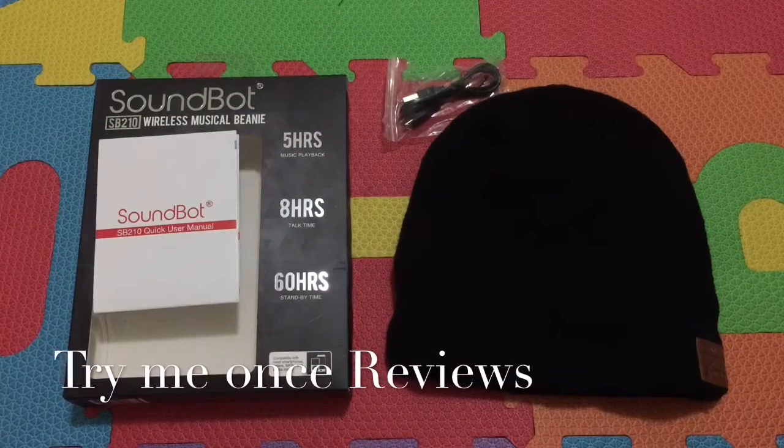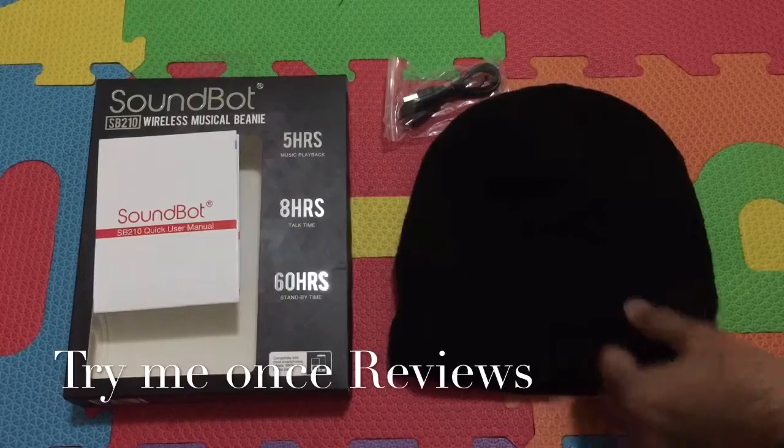Hello everyone, this is B4TimeE1sReviews and today we are looking at the SoundBot Wireless Musical Beanie — another product where Bluetooth headphones are combined with a different product.